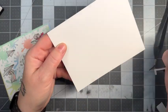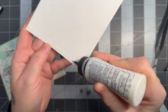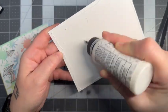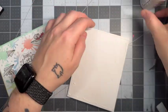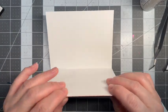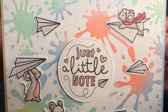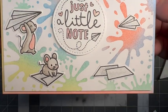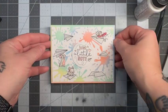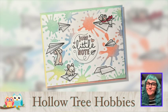Once I've done that, all we have to do is add our little card base here. I'm using a little bit of the Bearly Art liquid glue going all over my panel, and then we can mount on our card base and card panel. Our card is complete! I really hope you enjoyed today's project. I encourage you to check out the Hollow Tree Hobbies website as well as their social media. As always, thanks for hanging out with me today. Take care!